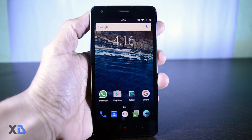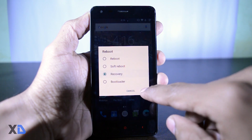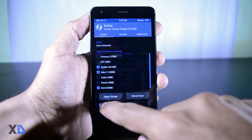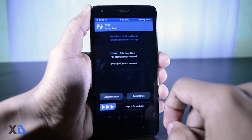First, download the ROM zip and gapps and place them in the internal memory of your device, then boot your device into recovery mode. The first thing you have to do is make a backup of your current ROM — in case anything goes wrong, you can always restore it.